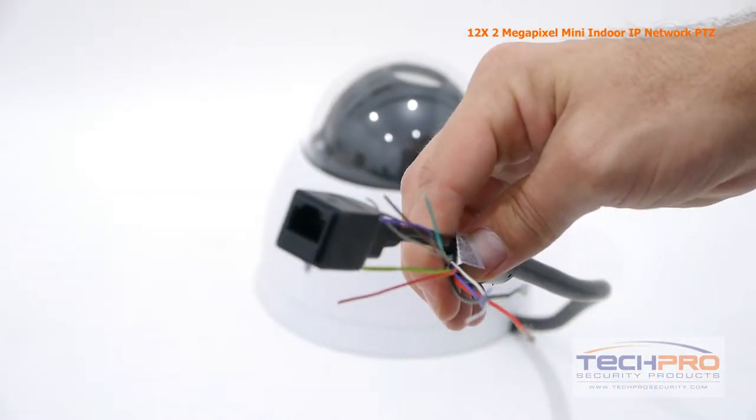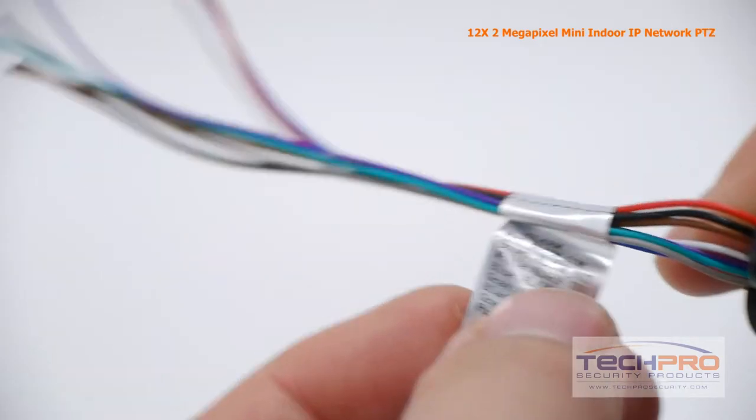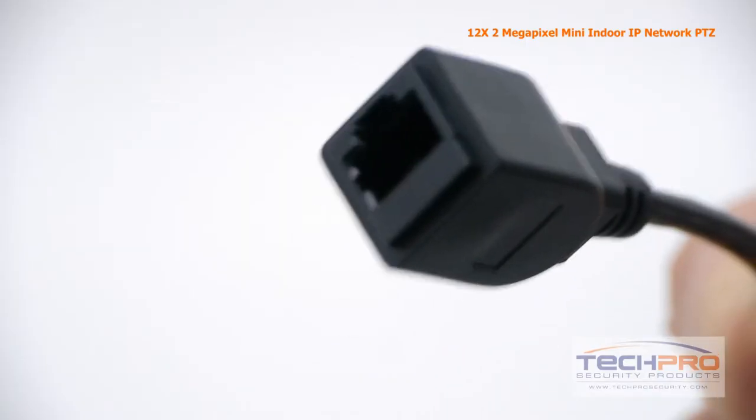The camera has the following connectors: these are your power cables, an alarm input and output, and an RJ45 input.